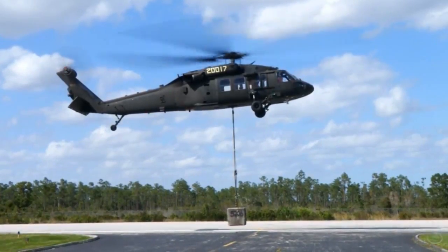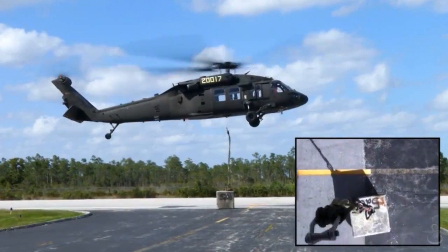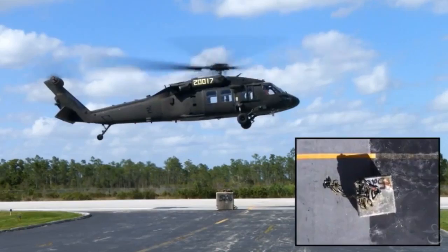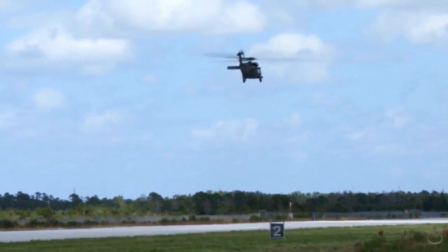In a zero-pilot scenario, the operator is out of the cockpit, or can be in the back of the cabin using a tablet to execute the mission. We have a testbed on an S-76 with the same basic suite of hardware and software. We also have a Black Hawk currently flying in West Palm Beach doing test trials, and a new UH-60A in development to prove out the kit's capability.